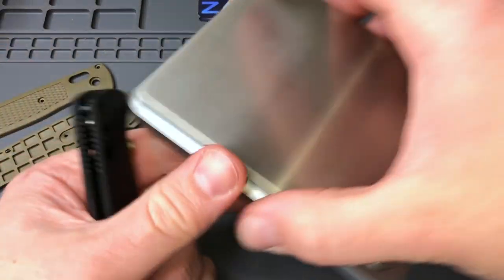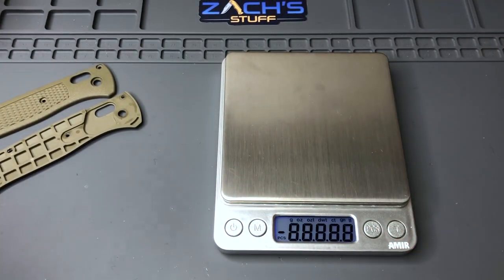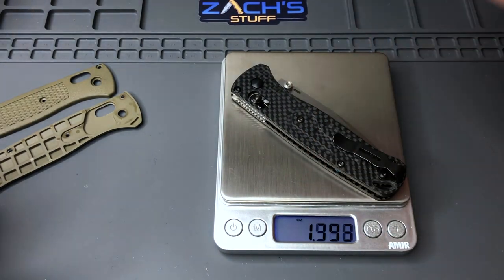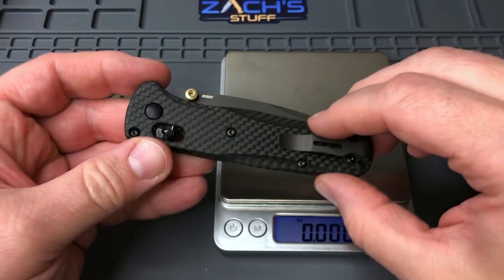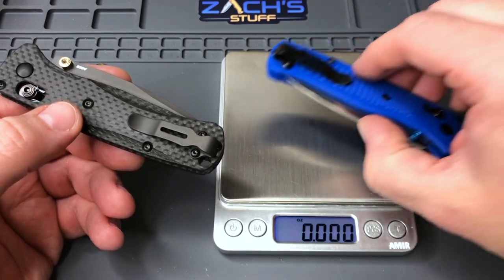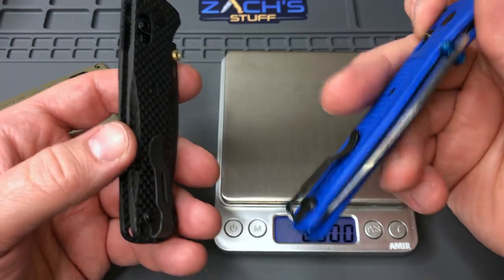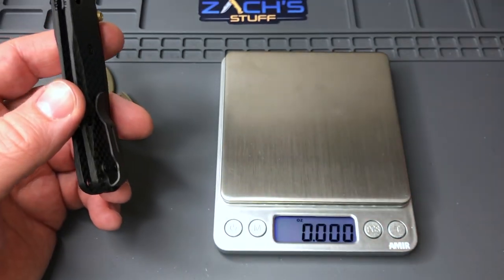I really like the work and really like these carve scales. Let's do a quick weight comparison since you guys are probably curious. Standard 535 Bug Out is usually about 1.86 ounces. The other Rogue Blade Works scales for the 535 Bug Out come in at 1.99 ounces. And with the carve carbon fiber scales — 1.89 ounces — so almost stock weight. Not much difference at all between these two, pretty fantastic.